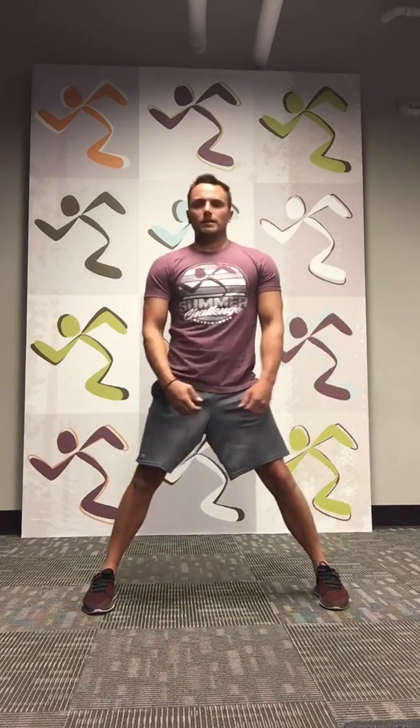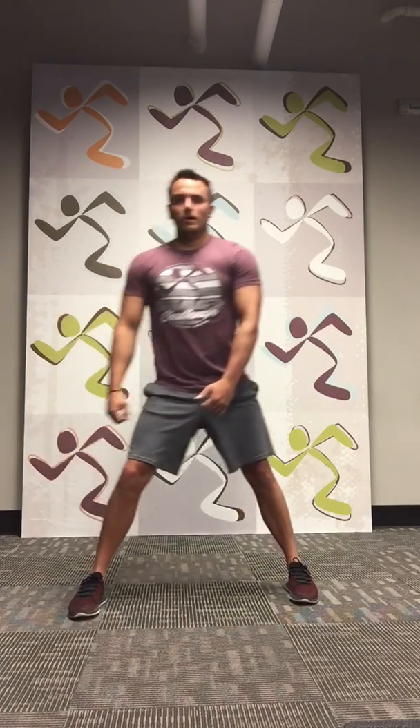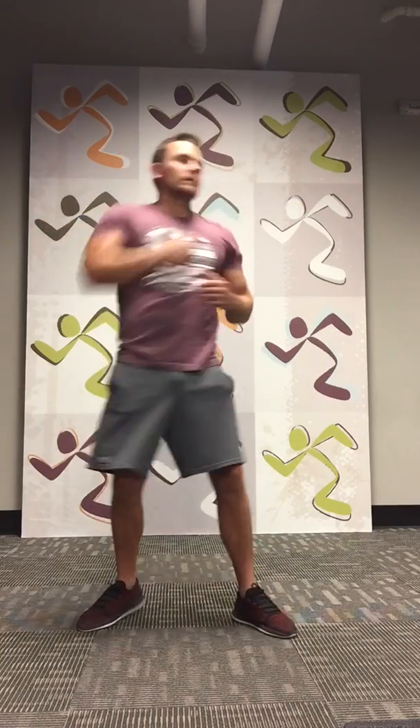Side lunge — start with your left leg. 1, 2, 3, 4, 5, 6, 7, 8, 9, and 10. You should be feeling it in your quads and hamstrings. Other side. 1, 2, 3, 4, 5, 6, 7, 8, 9, and 10. Now side punches — right away, let's get it. 1, 2, 3, 4, 5, 6, 7, 8, 9, and 10. You can definitely add weights in there too if you want — if you have little dumbbells, add some weight in your hands for the punches.